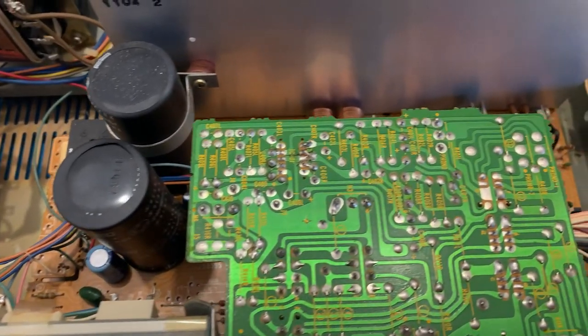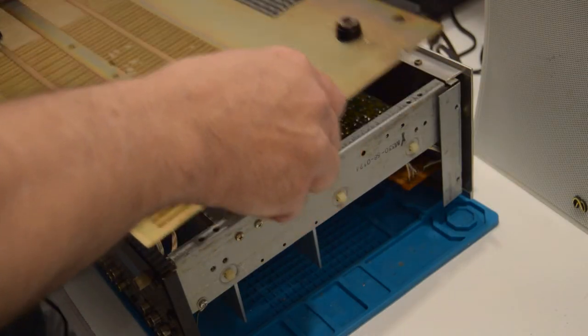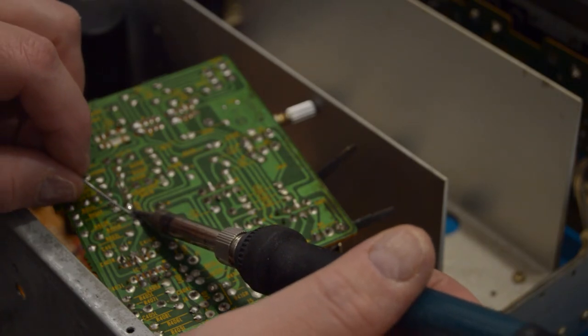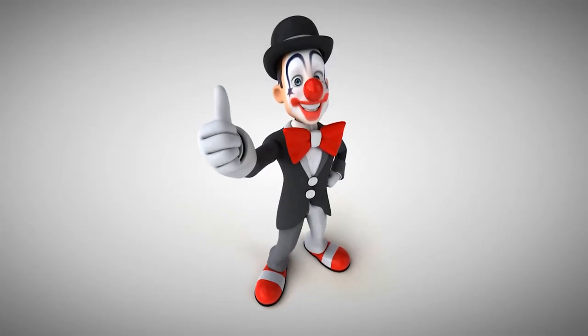In vintage amplifiers the capacitors tend to be fairly large and the boards are single-sided with lots of space to work in, and the components are generally much easier to access. For beginners, this makes repairs much easier. The only downside is that you might be faced with challenges finding equivalent parts.